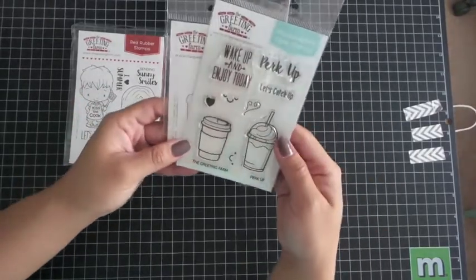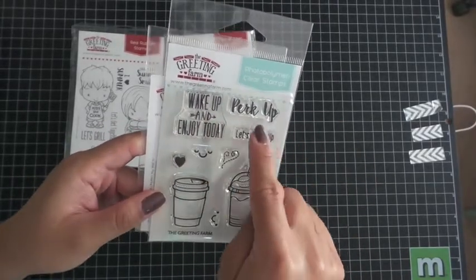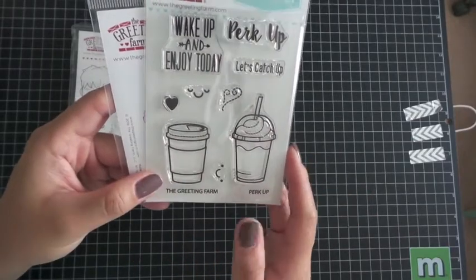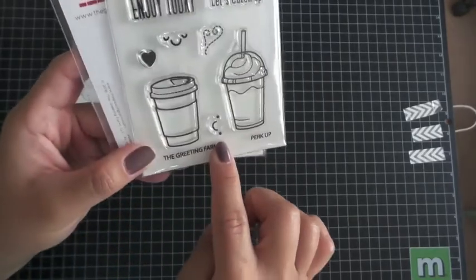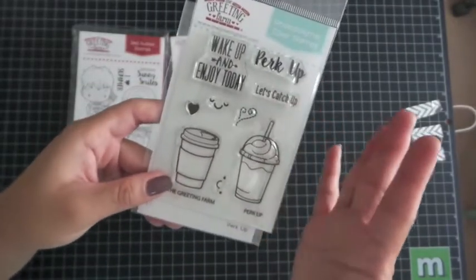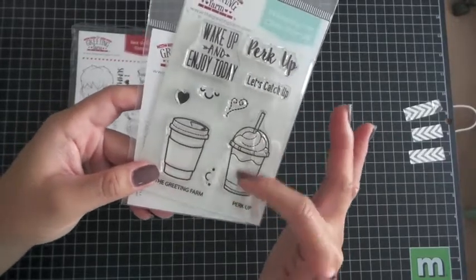The last stamp set is our clear stamp — the one and only clear being released. You have three sentiments: Wake Up and Enjoy Today, Perk Up, and Let's Catch Up. And then you have a little frappuccino and a coffee cup. Whenever they put little happy faces on them it just makes it even more cute. Don't limit yourself to it just being coffee — Starbucks serves their hot tea and iced tea in these cups too.